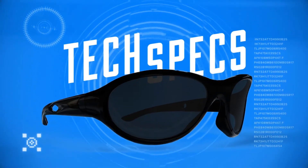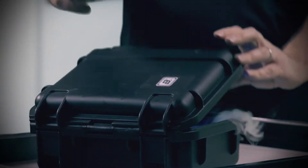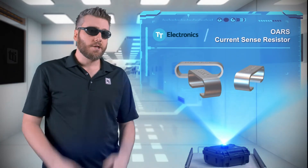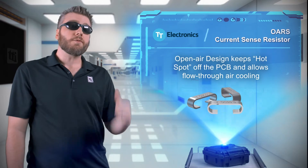Okay, what do we have today? So I had a current sense resistor in my last design that was getting way too hot. Now I could have cooked an egg on it, which would have been great for breakfast, but it's not so great for reliability.